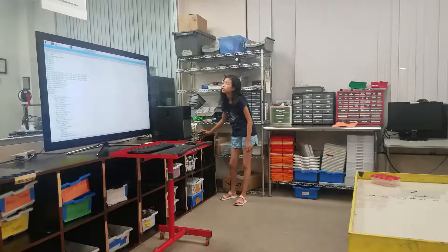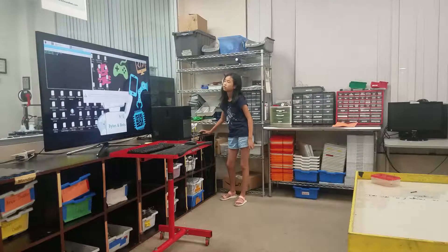Everybody give Molly a round of applause. Thank you so much.